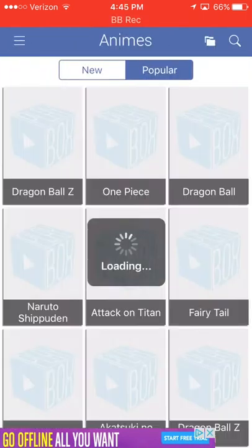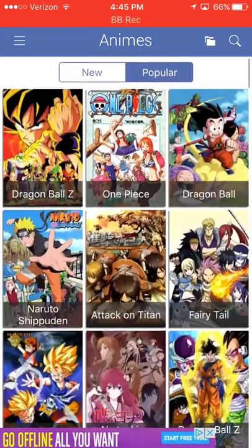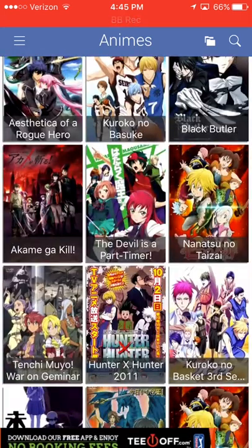Animes — they have animes too. So if you guys are into animes, go ahead. Like Dragon Ball, Dragon Ball Z — all the animes you can think of, this is the app for you.